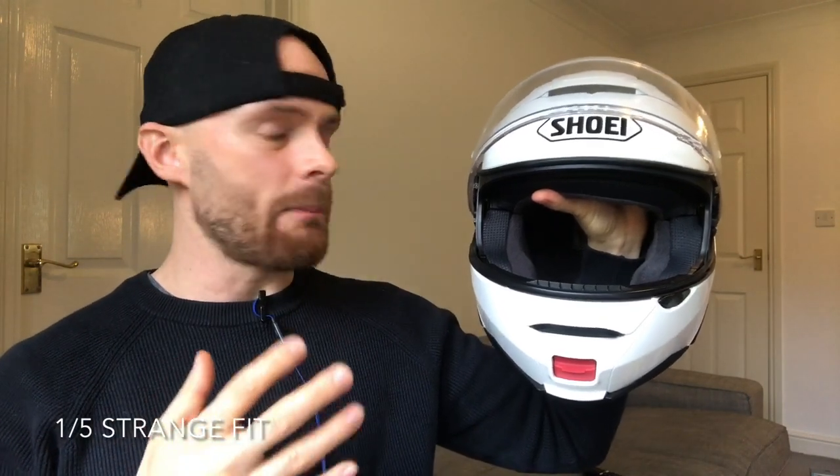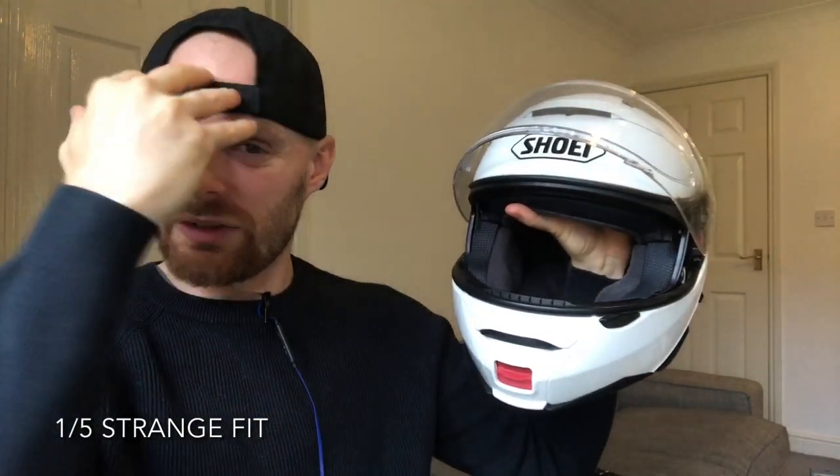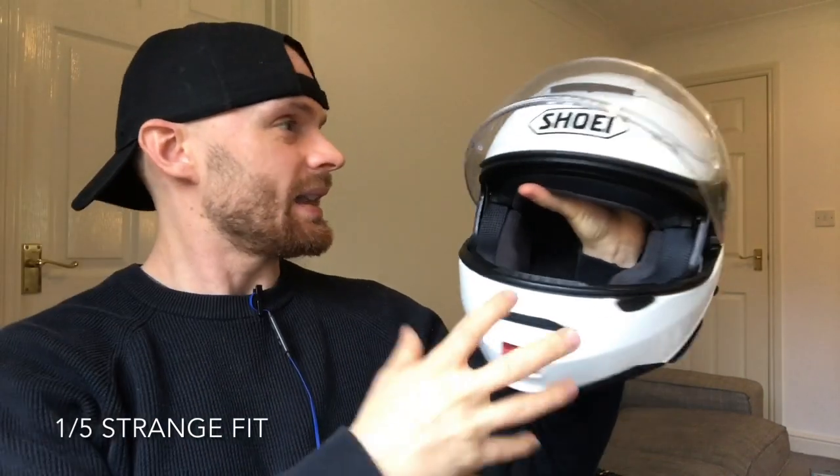Number one, I found it to be a bit of a strange fit. If you've got a bit of a long head like mine you'll find that it's kind of very tight on the front and the back — it's very boxy, very square. I'm usually a size small and I found the size small too big on the sides, but I was unable to go down to an extra small. It was just impossible to get on. So it may not be for your head shape, so it's worth trying them on and really getting a good idea of whether it's for you.